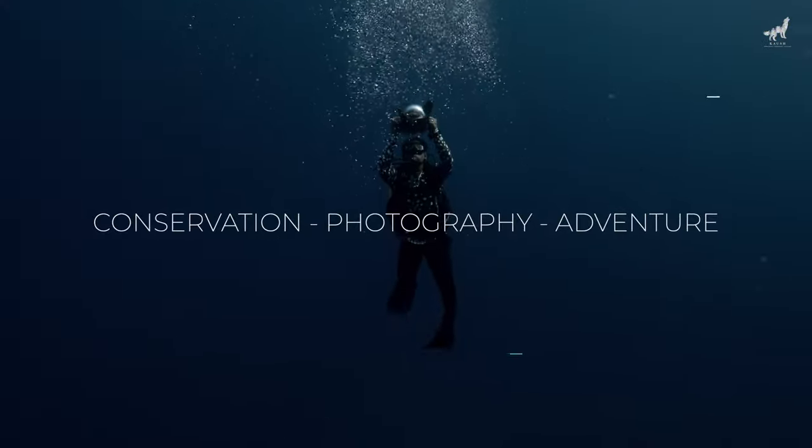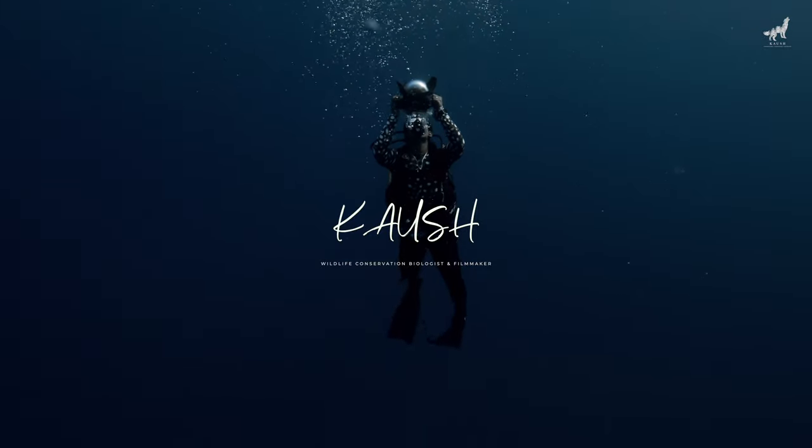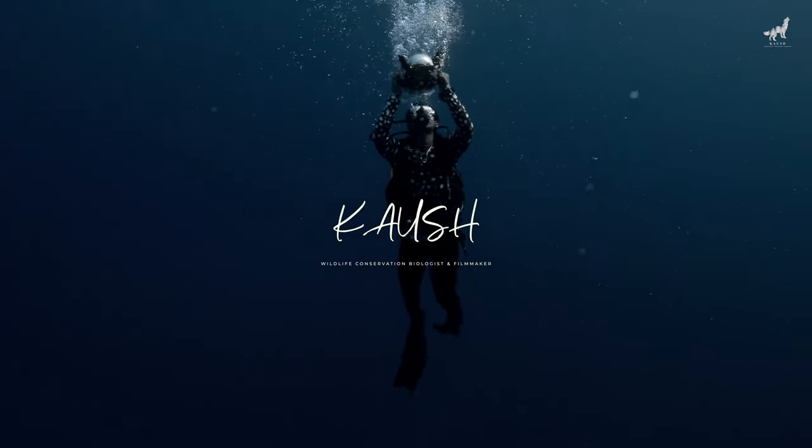Today we're going to talk about underwater photography and the best tips for beginners. I get a lot of questions and DMs from people asking how to get into underwater photography and what the best tips are. So today I'm going to go through my 10 most important things that I think all underwater photographers should know when they're starting out.